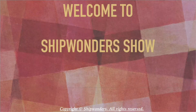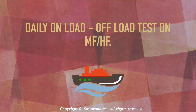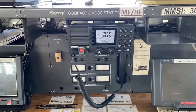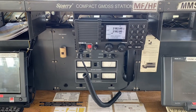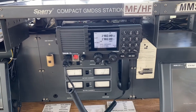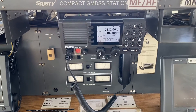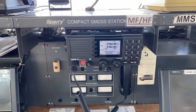Hello and welcome to Shipwondershow. Today we will carry out the daily onload and offload test on MF/HF batteries. The main idea of carrying out this test is to ensure that these batteries do not drain out too quickly in case of emergency, when we are using this equipment on batteries and there is no power supply.